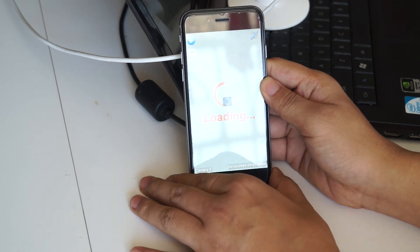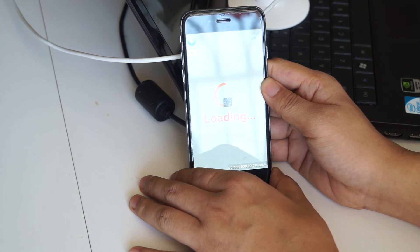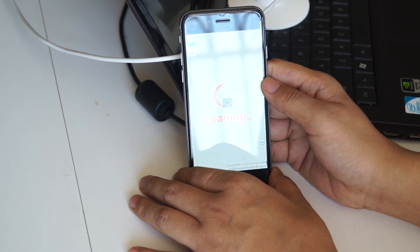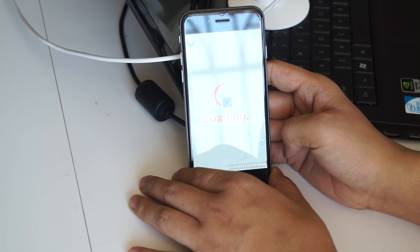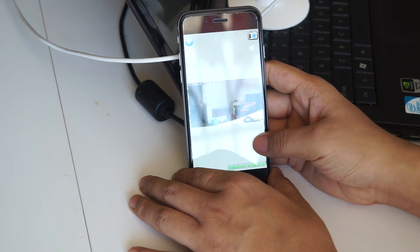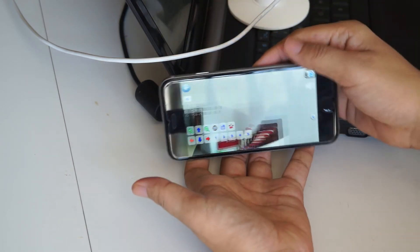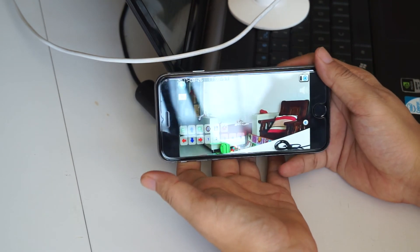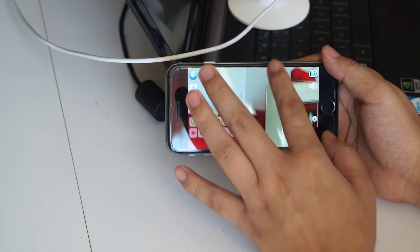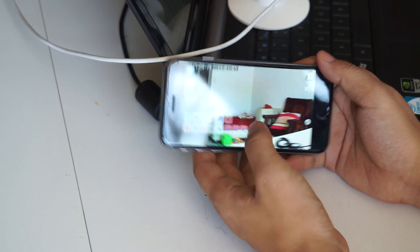Now it shows loading. Now it shows the video. You can rotate the camera to see the video, and we can zoom in and zoom out. It's quite easy to do that.